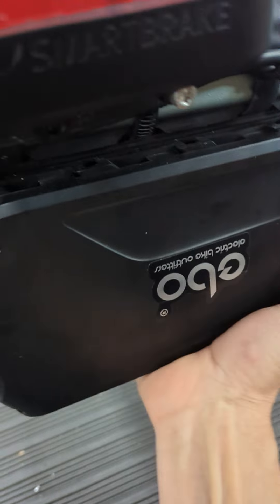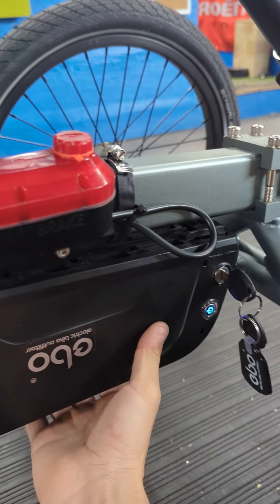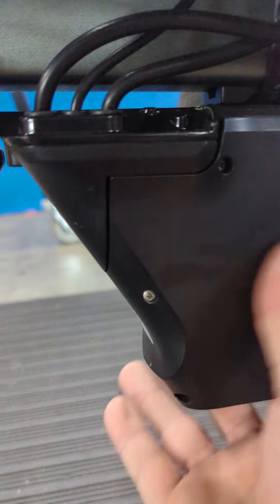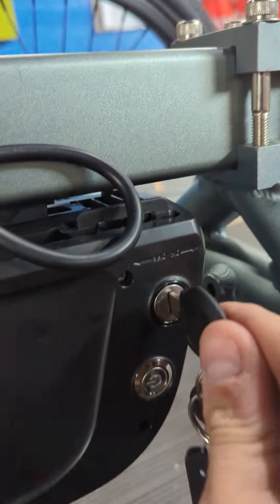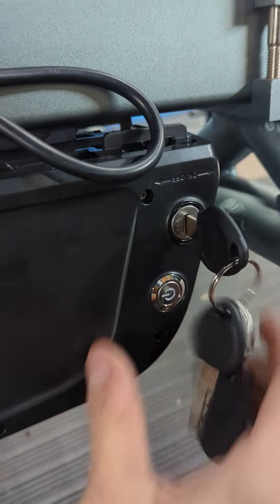Might need two hands to get it on most of the time, but make sure it's flush at the end — there's no gap here — and then you can come back here and lock your key on.